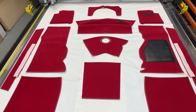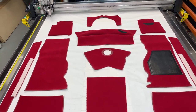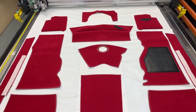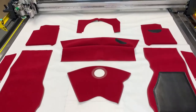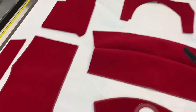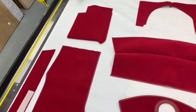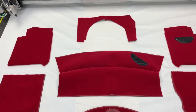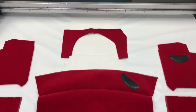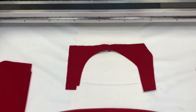This is a carpet set for the Triumph TR4 — not to be confused with the later TR4 IRS, or TR4A as it's known. This is purely for the TR4 version. This is a red deluxe wool carpet set for a right-hand drive car. We have edged it in matador red leather cloth edging to match the car's main trim. Matador red is almost like a sort of blood red, a darker red.